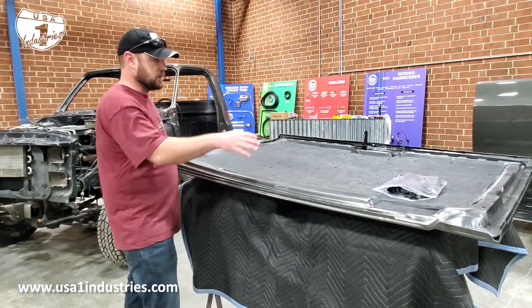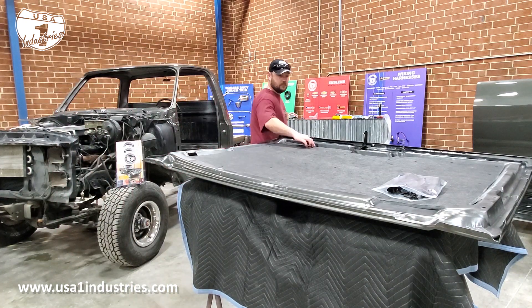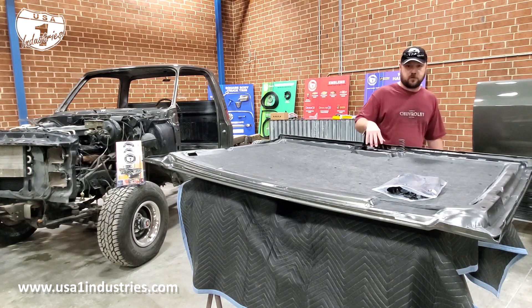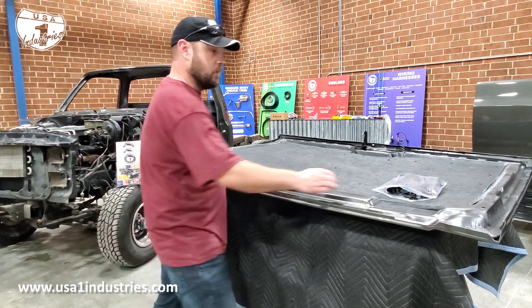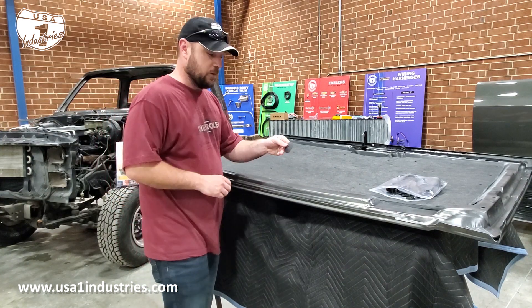Ours, as you can see the detail all the way around — we have die-cut this. It goes around the surround for the hood latch and really is an exact fit just like the original.